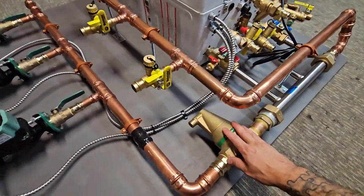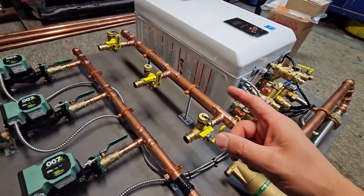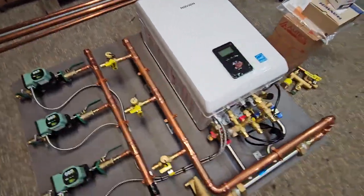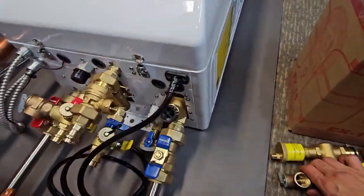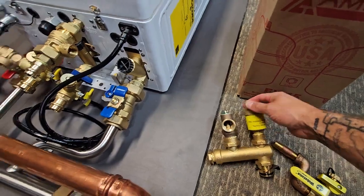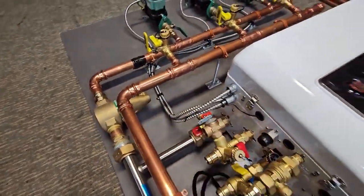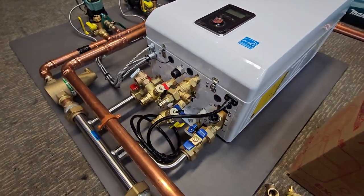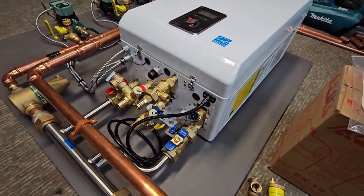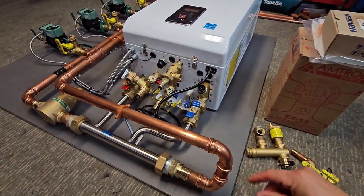Every system has an air separator. The boiler itself also comes with a bleeding valve up top — right here — so usually when you're filling it you'll take this one off completely. All the rest of the air that's in the system will be taken care of by the air separator.